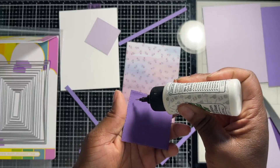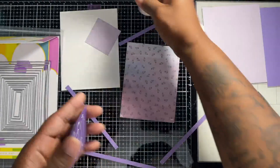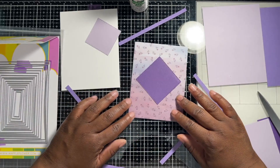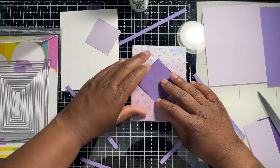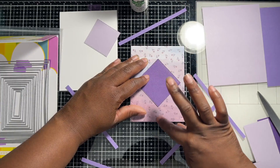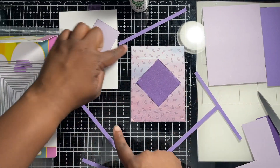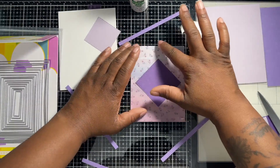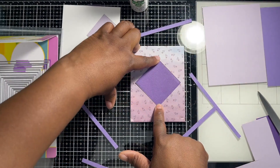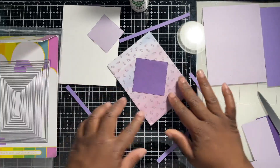I'll put just a nice little swirl of glue — not too much — and then I'm going to try to center this as much as possible. The best way to do that is to use the grid lines on my mat. I centered it on the mat and used the lines to help make sure the points are touching correctly, so I know it's decently centered.